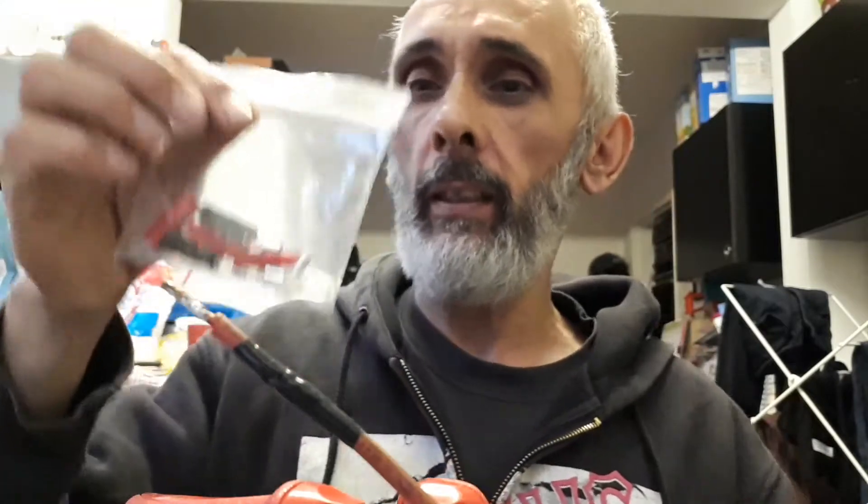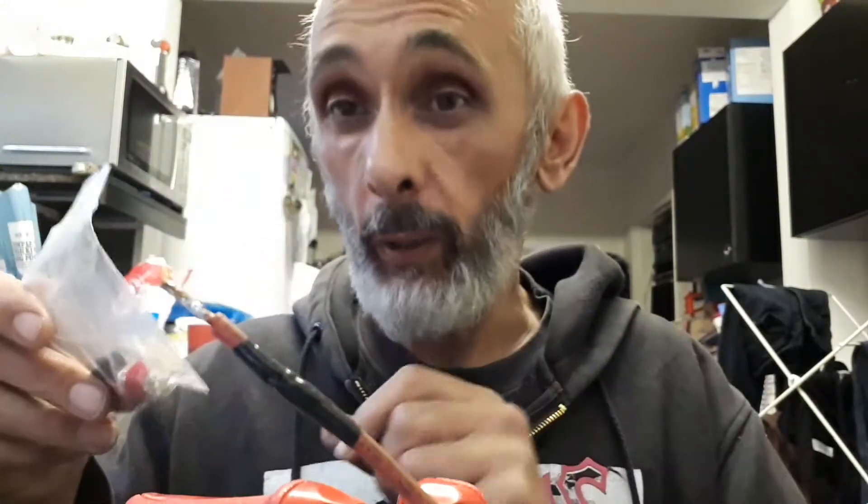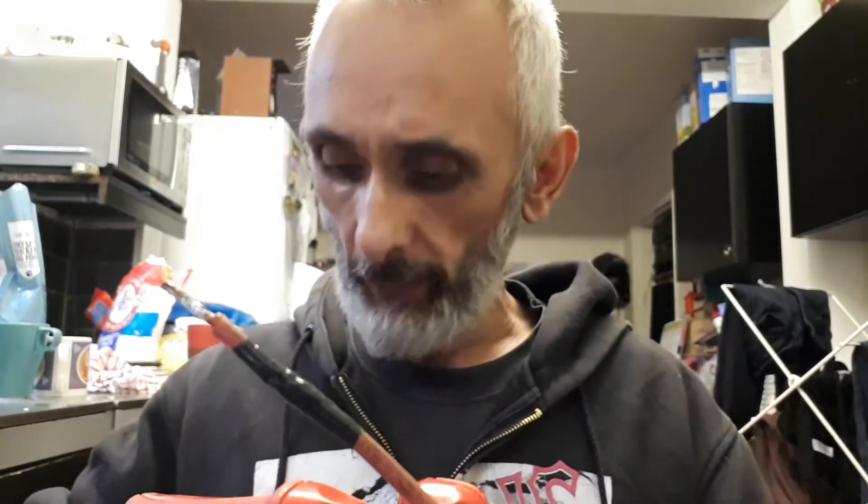What came with the actual PWR check is this nice little bag of components which basically are the connectors. They're like quick release plug-in connectors — pretty handy. I've fitted one already to the positive side, the red one, so I'm about to continue.